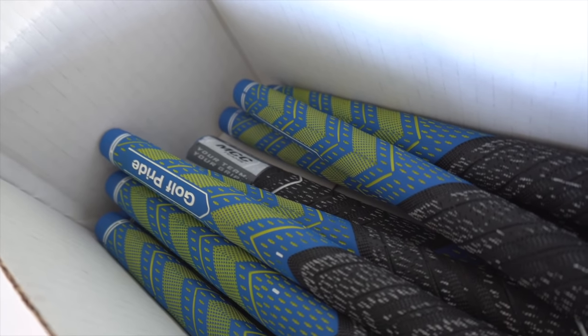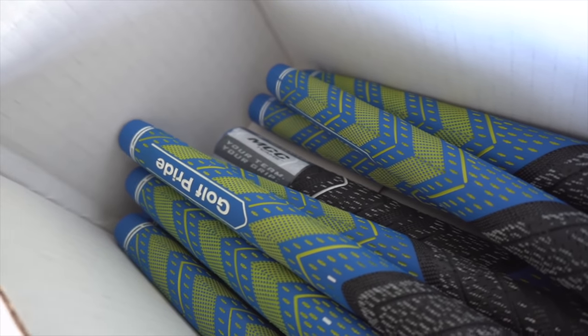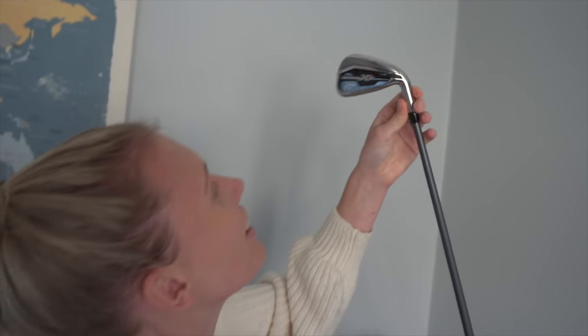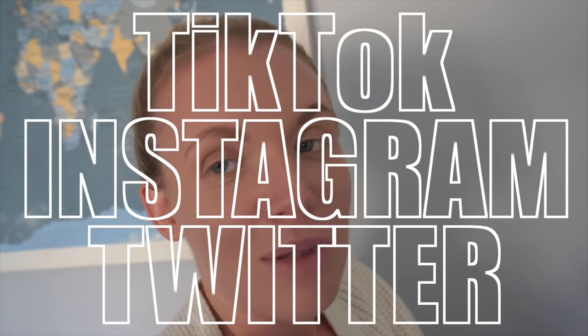Now's the time for the messy bit — these are being put on their new homes. You want to go to the driving range one day this week? Yes please. What's the final thing they have to do to win these grips? TikTok, Instagram, Twitter — you've named all three. Just as a little reminder. You can do it again next week.